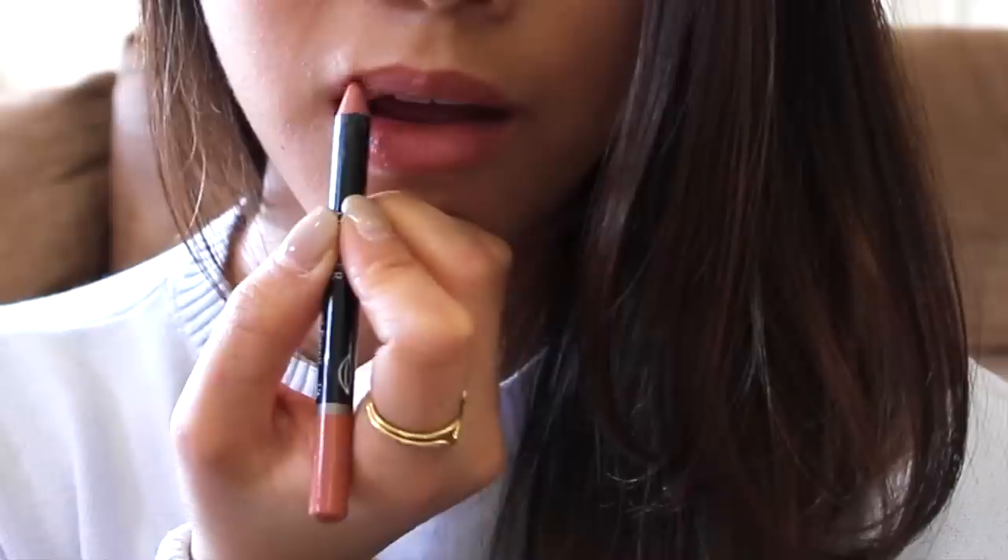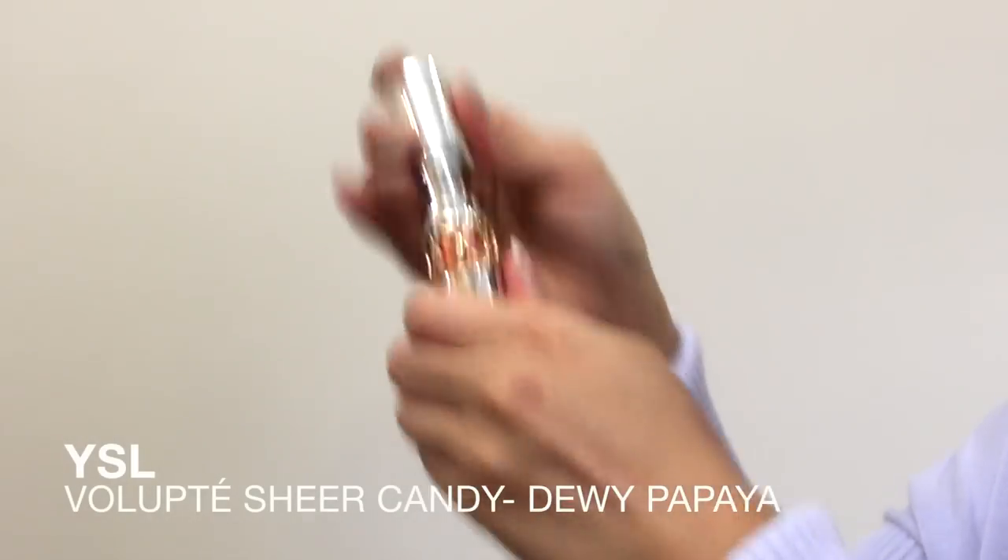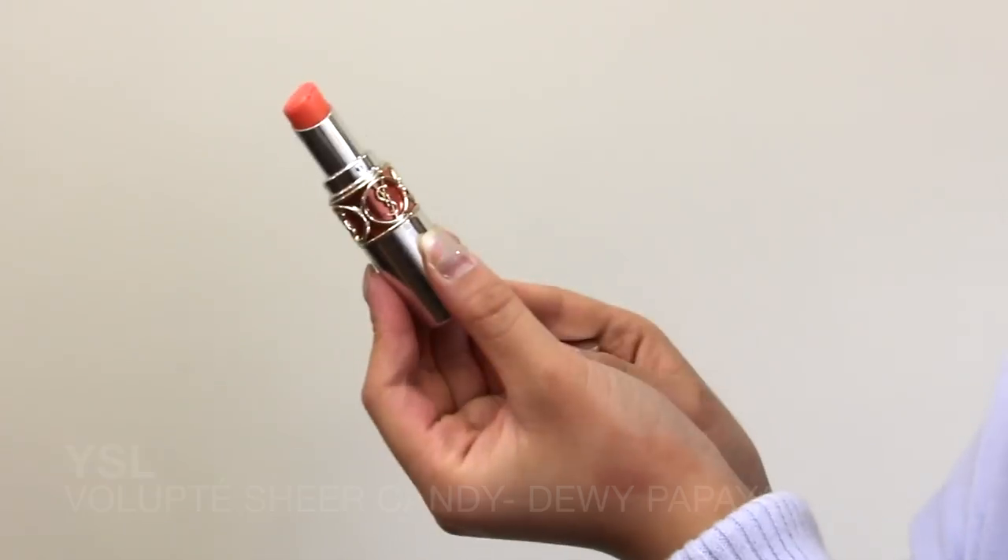Line your lips with a liner similar to your lip colour. I applied lip colour which intensified the colours of my lip.